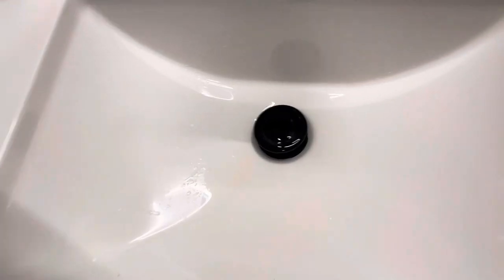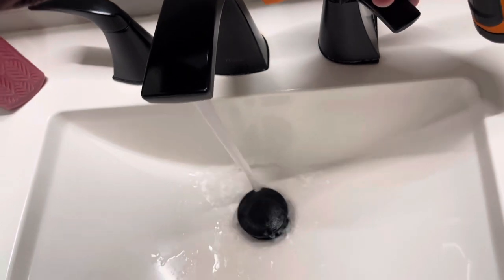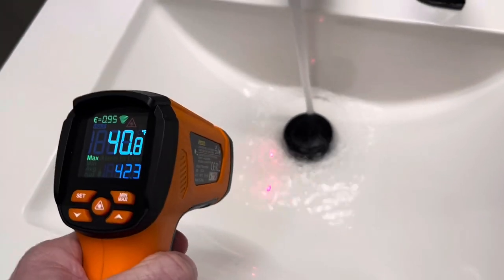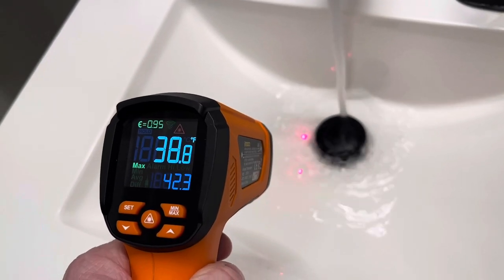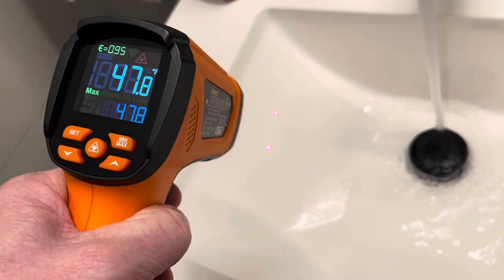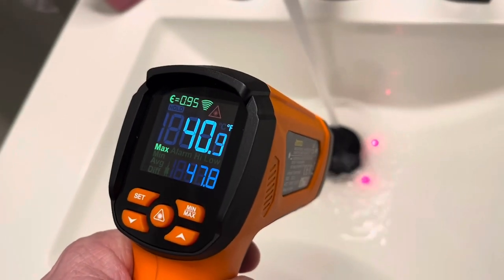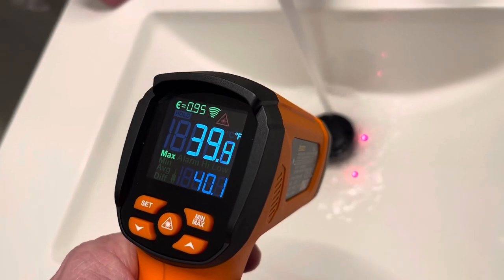Let's see if this thing will check the temperature of the water. It's 39 degrees. There's the temperature of the bowl on the outside, which is warmer. A little bit to the water there — it's actually warmed up just a little bit, still 39 degrees.